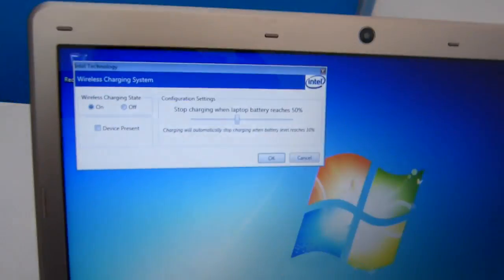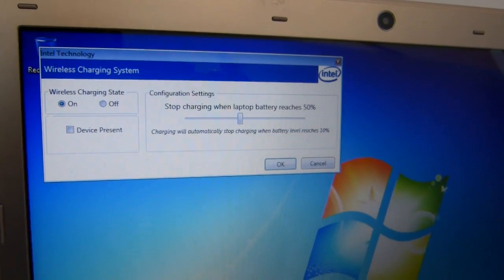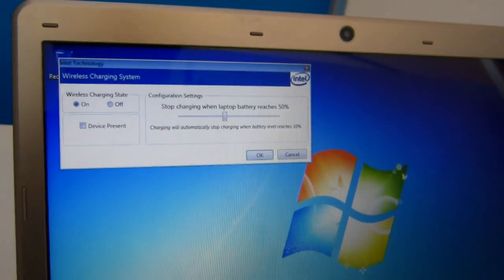There's an Intel tool here that basically makes sure it doesn't start charging when the battery is below a certain level, so you can give yourself a bit of protection there.